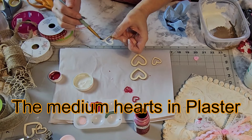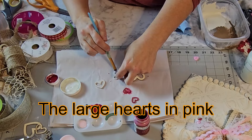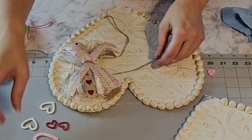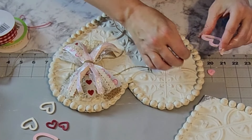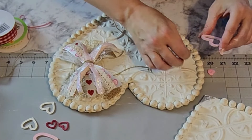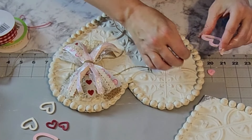We're just going to cut the tiles out and then glue those on with some hot glue.